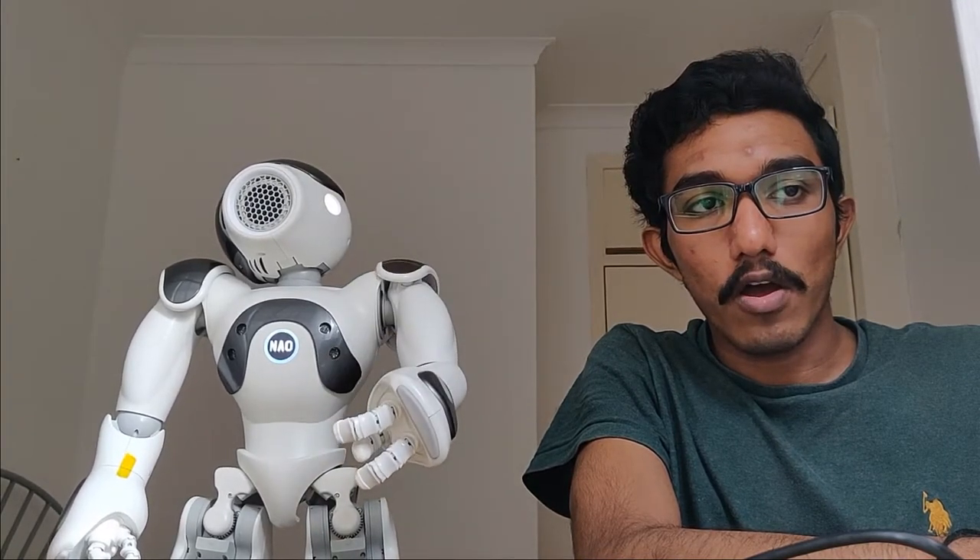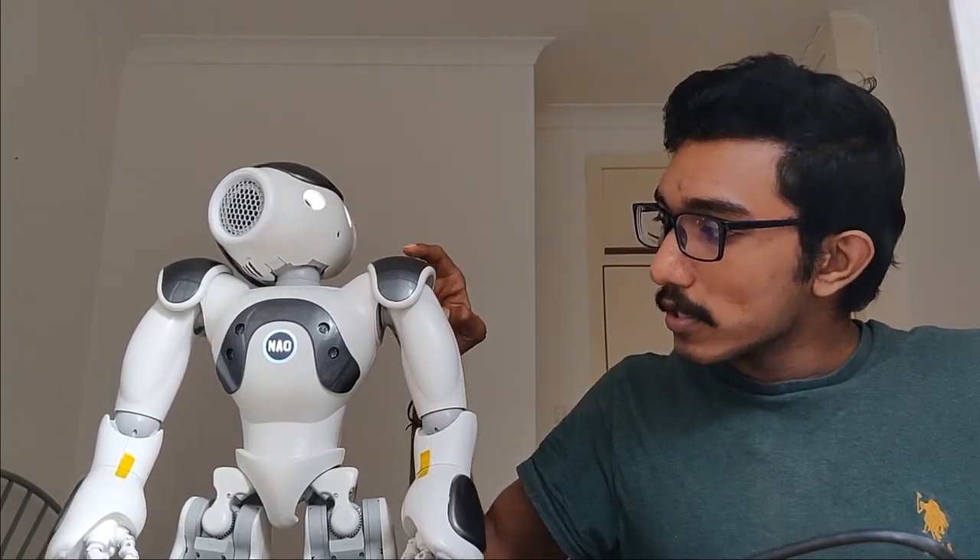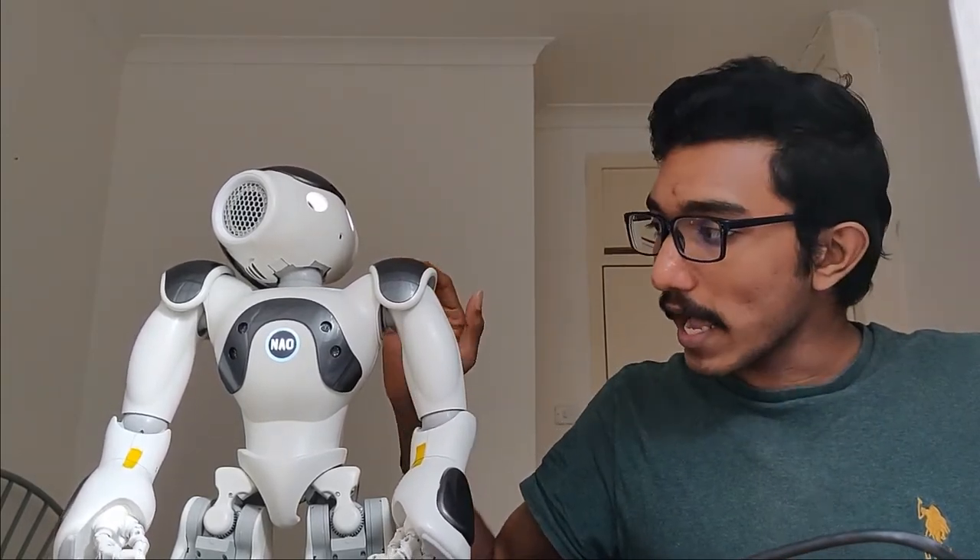This is a pitch movement of Navo's shoulder actuator. Let's see if there are any other movements of Navo that are possible. In here we can have this pitch, as you have seen.